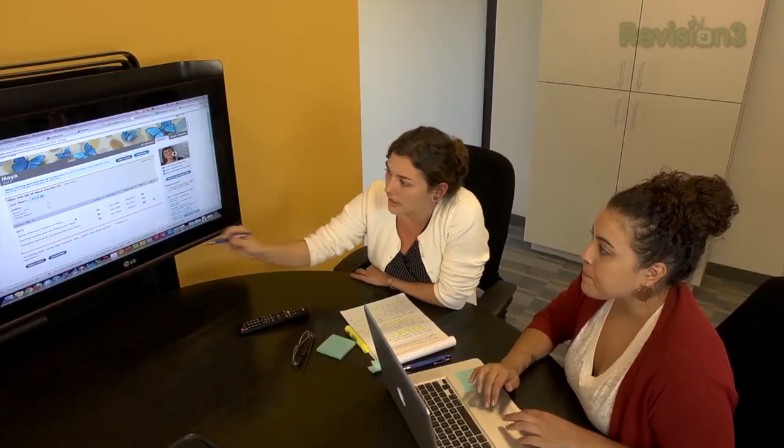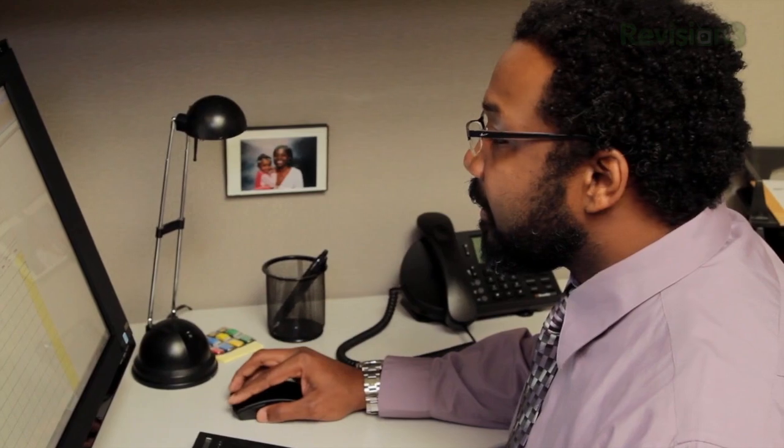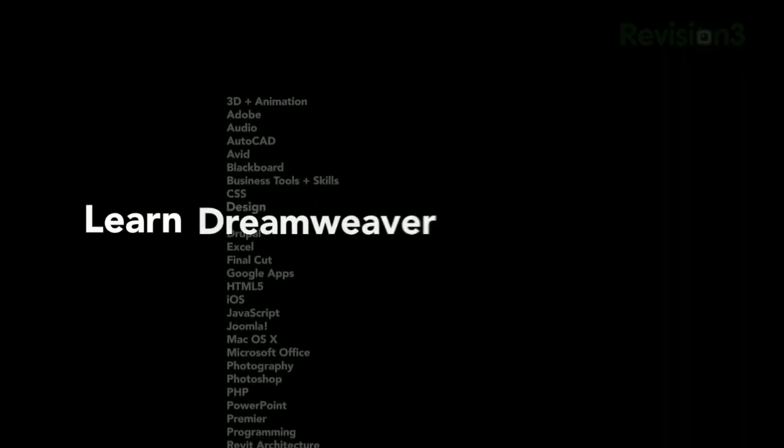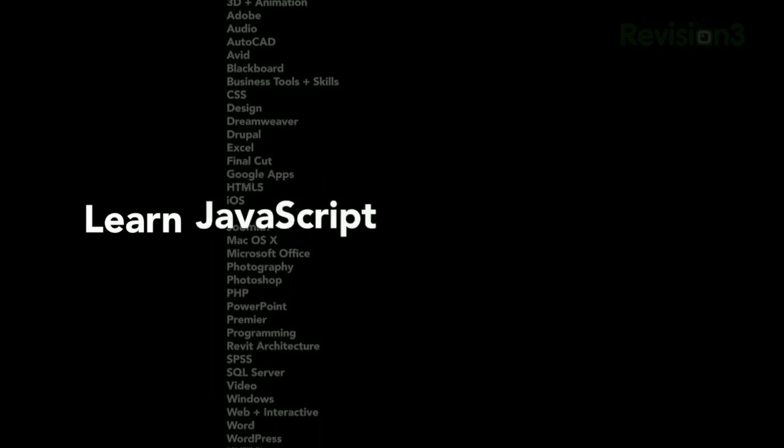Now let's take one last look at our sponsor for this video. You can learn at lynda.com, an online learning company with over 77,000 video tutorials that teach you software, creative, and business skills. Memberships start at just $25 per month and provide unlimited 24/7 access to top-quality video courses taught by expert instructors with real-world experience. You can learn anywhere, anytime, and at your own pace — they've got everything from bite-sized tutorials to comprehensive courses in web design, programming, photography, business, audio and video, and 3D and animation, with new courses added every week.